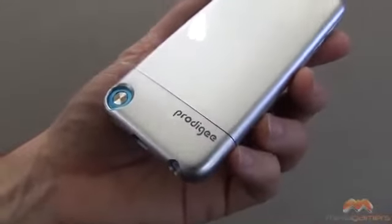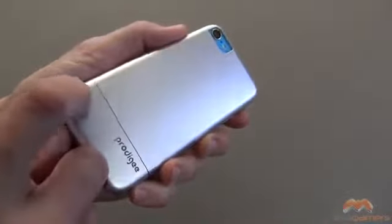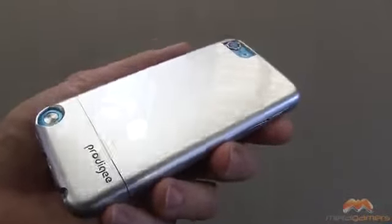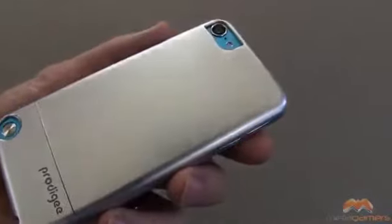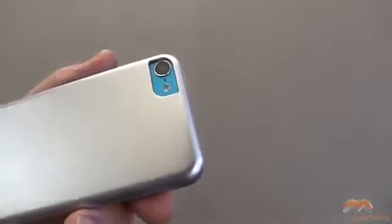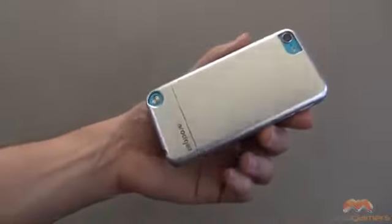Along the back side you can see there's some Prodigy branding and an area for a loop if you want to install that. It's got this silvery look, at least in my case. It is going to show a little bit of fingerprinting — I suspect any darker colors are going to show that a lot more. Up along the top there's a cutout for the camera, and there's no issue with whiteout or washout in photos or videos, so that works just fine.